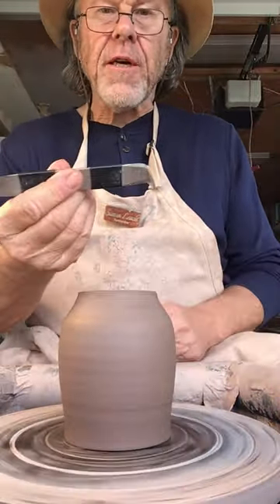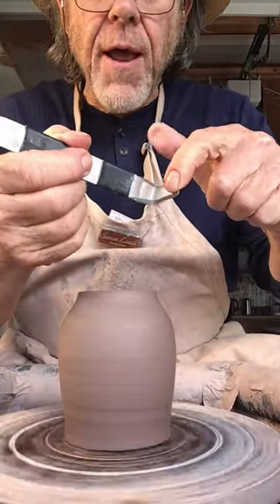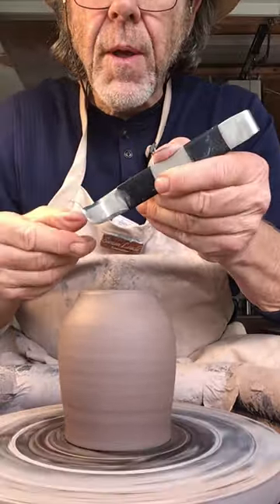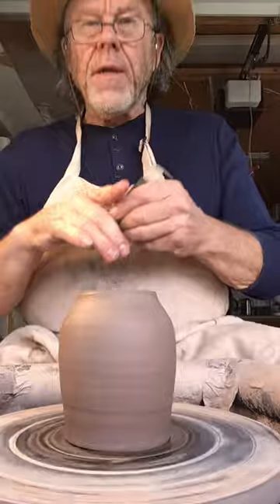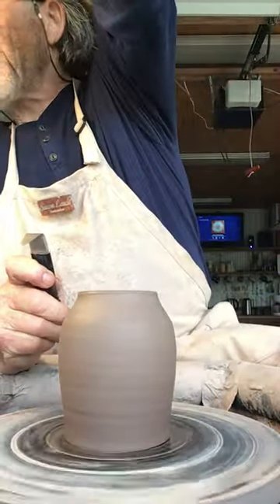I'm using one of these kind of trim tools, which I think you can see has got the angle ground on the inside of the blade here. But it's not ground on the back side, like most trim tools you find. That's my preferred favourite.